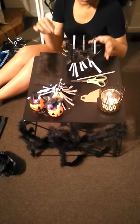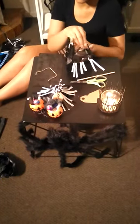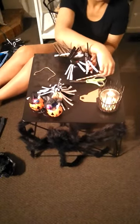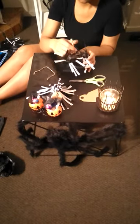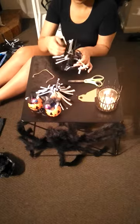Now this is the bit where it gets a little bit tricky. You kind of want to fold all the little wee cut pieces outwards. Get your paper straw and pop that in the middle somewhere.